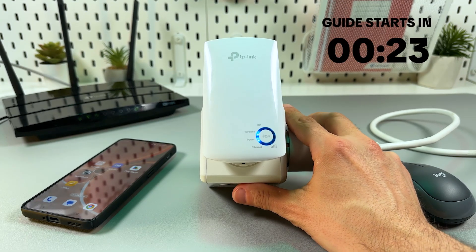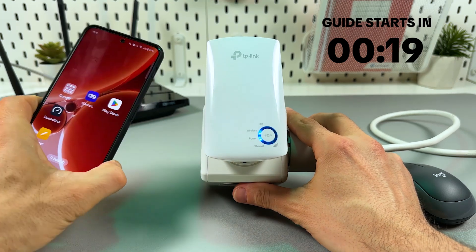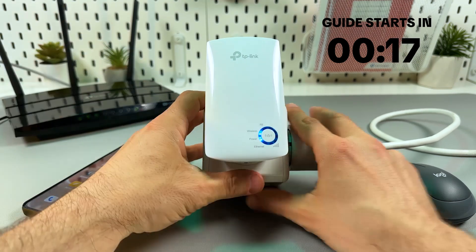Three ways to connect the TP-Link TL-WA850RE: via smartphone, via WPS, and via web browser.